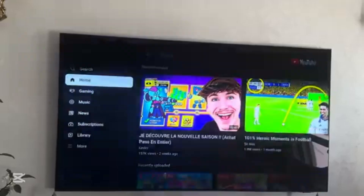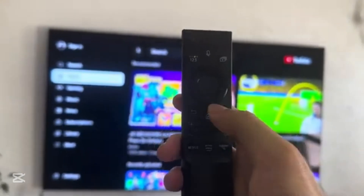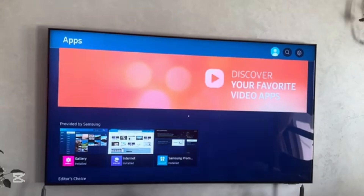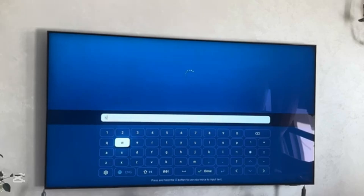First, you will need to click on the home button, which is in the middle of the remote control. Click on it, then go to Apps, go up to App Search, then type 'Set IPTV'.